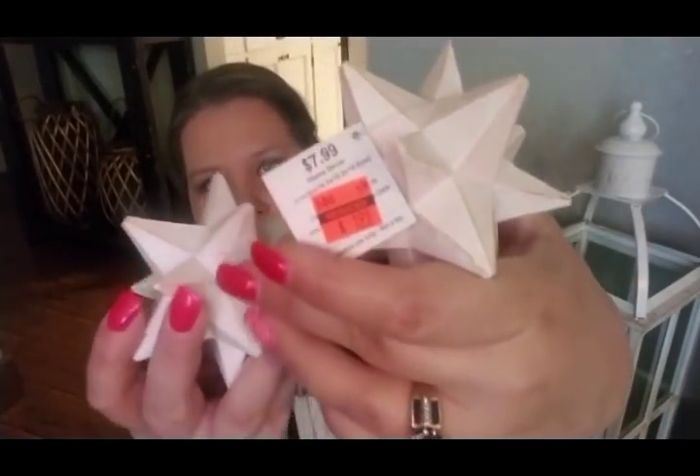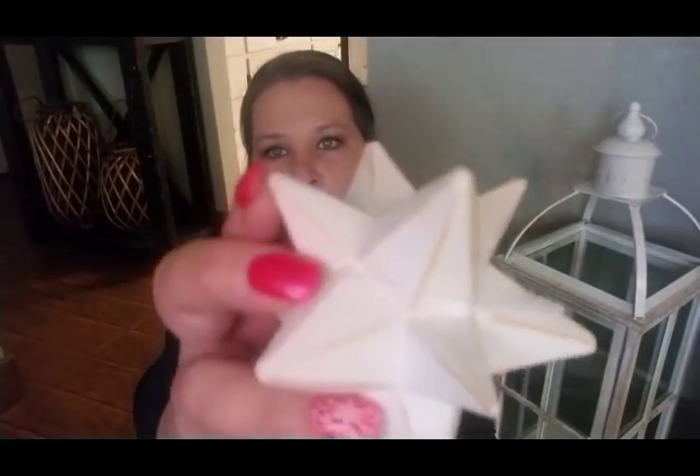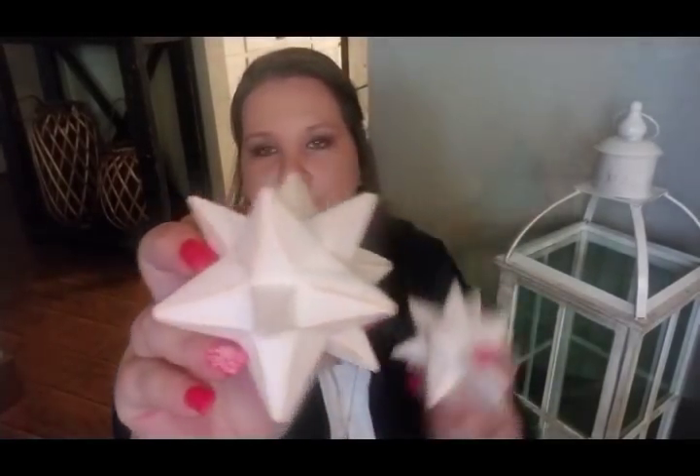I still have to do the mantle and some other areas, then we'll get to work on that. She also got me two of these little decor things — they were $1.99 each, so I thought that was a great price. I like that they're kind of white with a little bit of wood on them, so we're gonna be using these somewhere in here, not quite sure where yet.